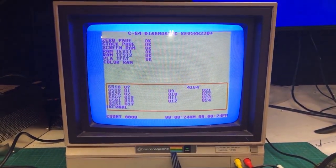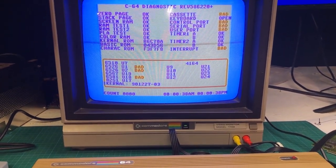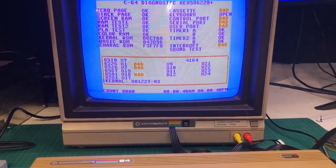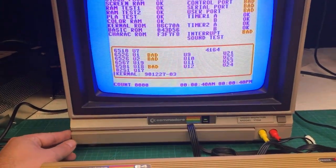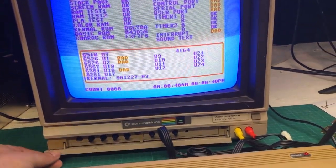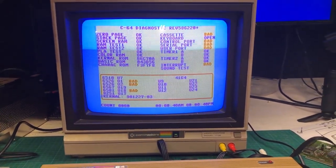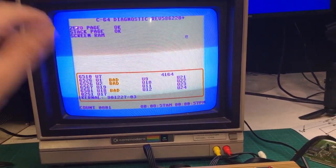I do want to point out that I was given a very generous donation of basically an entire van load of stuff from one of you guys, and in there was this awesome Commodore 1702 monitor. Don't be jealous, but the door is actually still attached, which is apparently a rarity, so I am very blessed to have this.